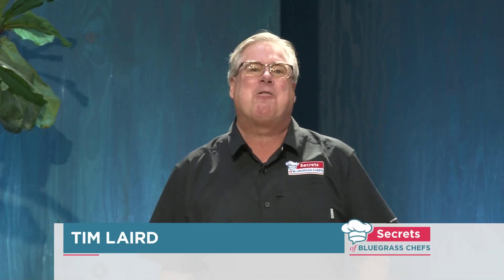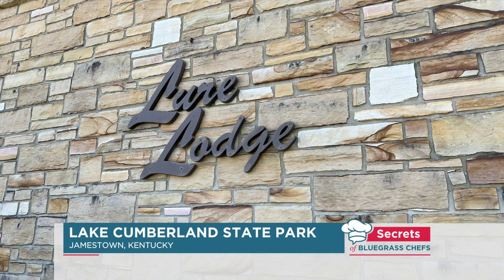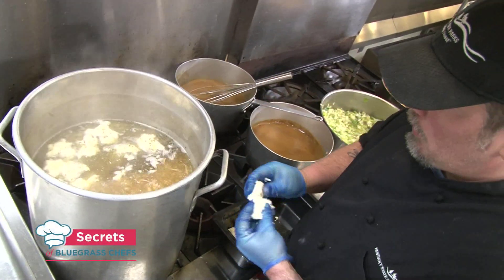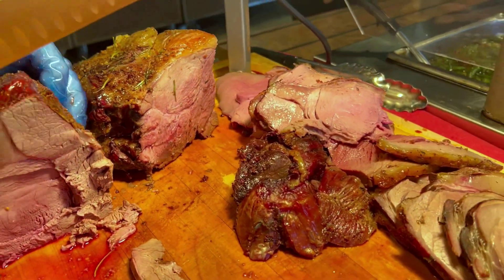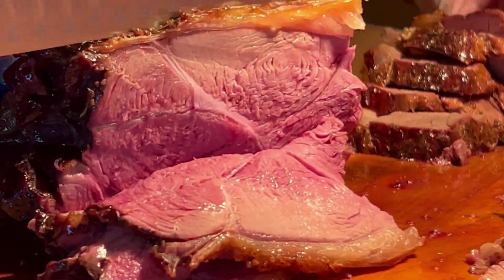I'm Tim Laird with more Secrets of Bluegrass Chefs. We're back at Lake Cumberland State Resort Park on our special Frontier Night edition — we're doing a lot of wild game. The menu is full of frontier favorites from both the land and the water. We've had rabbit and dumpling soup, crawfish étouffée, and now a centerpiece of the meal: the roast bison that will be hand carved in the dining room. It's a very lean meat, so it's a much healthier option over beef, but it still provides an enormous amount of vitamins and minerals.